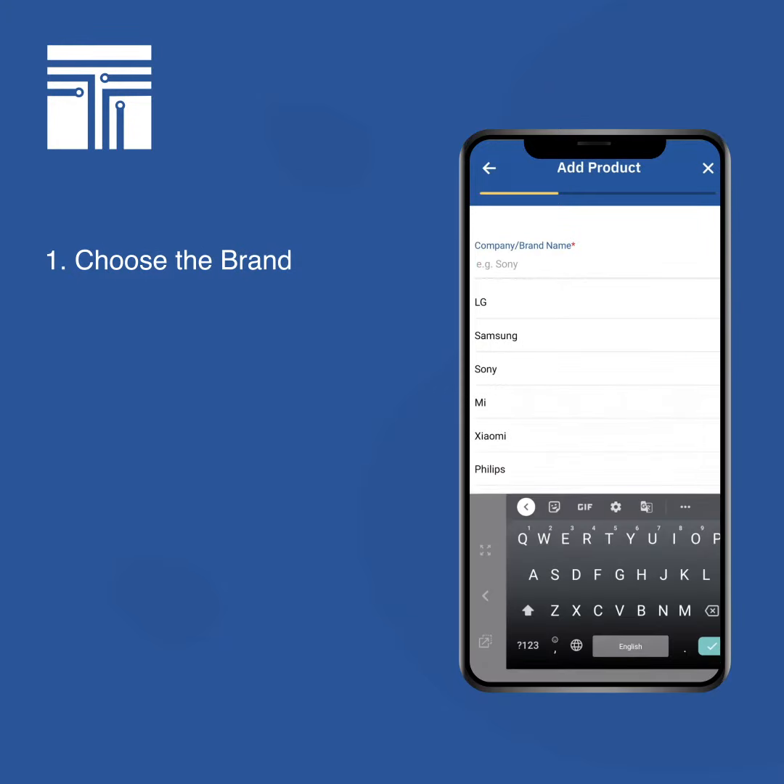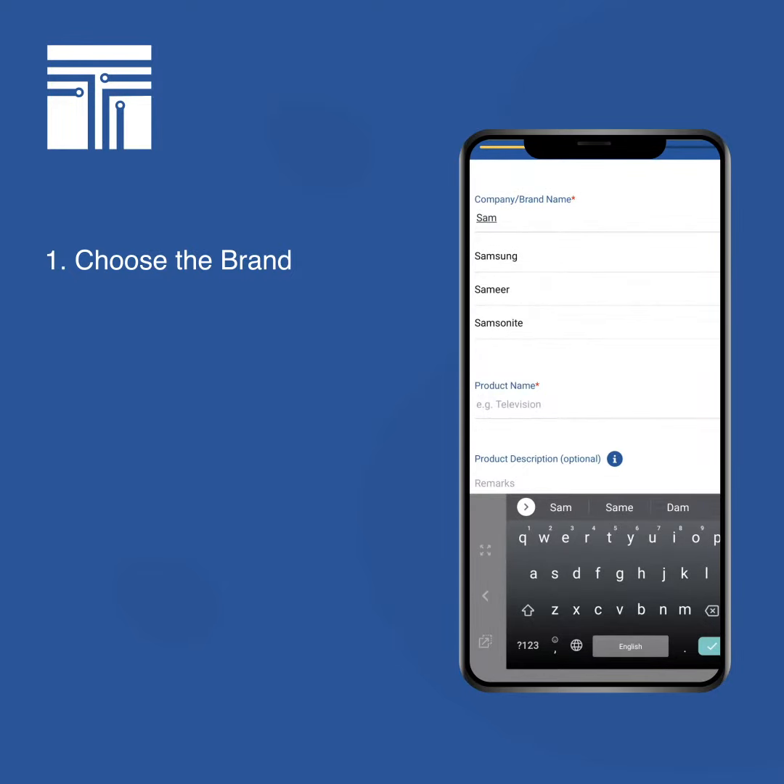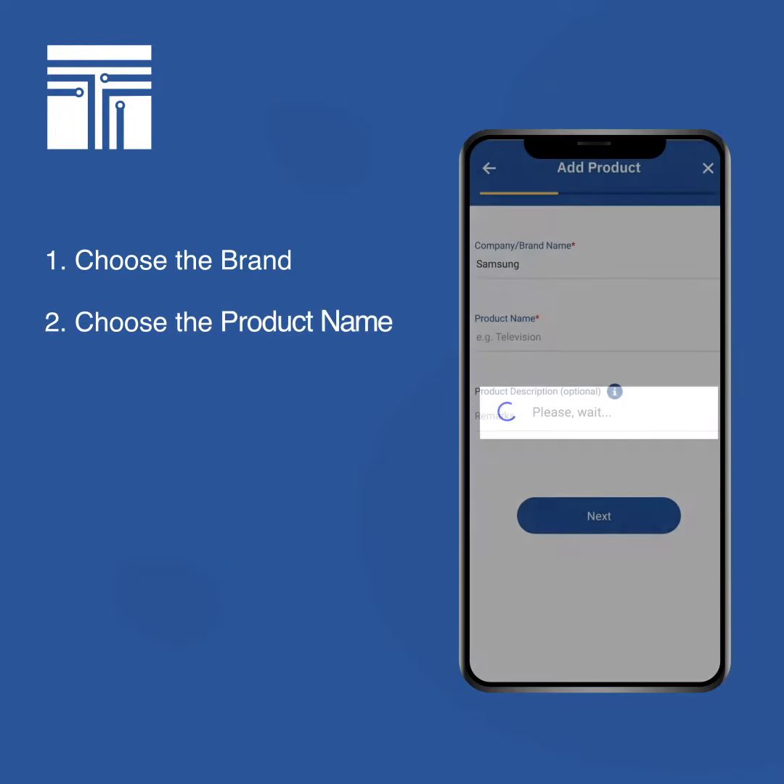Click on the field and a drop-down will open up. You can either scroll and choose the item, or you can start typing in and click on the brand that you want to add. Then comes the product name.